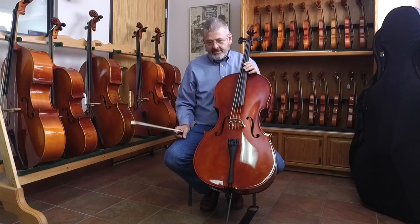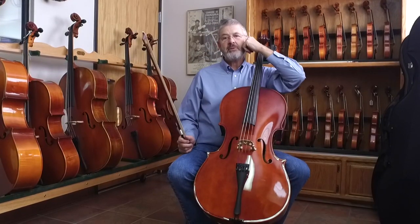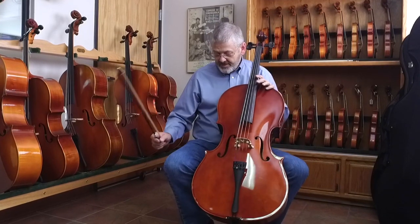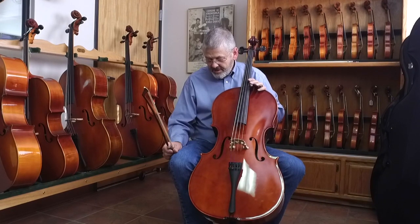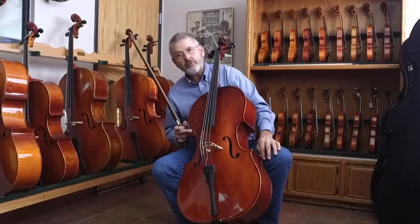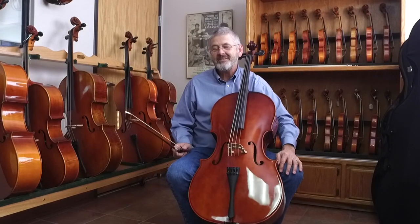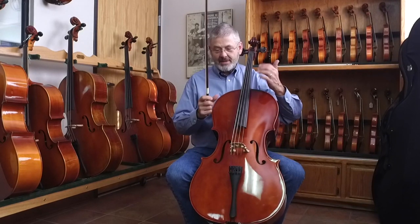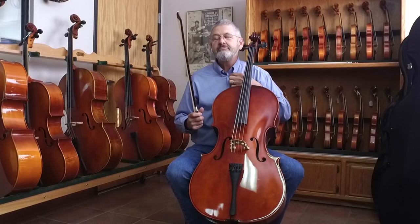The instrument has to be the right size. In a general situation, you want this C-string peg to be close to your ear, somewhere in the vicinity. The right knee should be comfortably on the side — you're covering almost all of the side of the cello. The left knee should have this rear corner poking into the knee a little bit; I tell my students if it's a little bit uncomfortable, it's probably right. And then they have to be able to support it with their chest — it's normally about a hand's width below the clavicle.